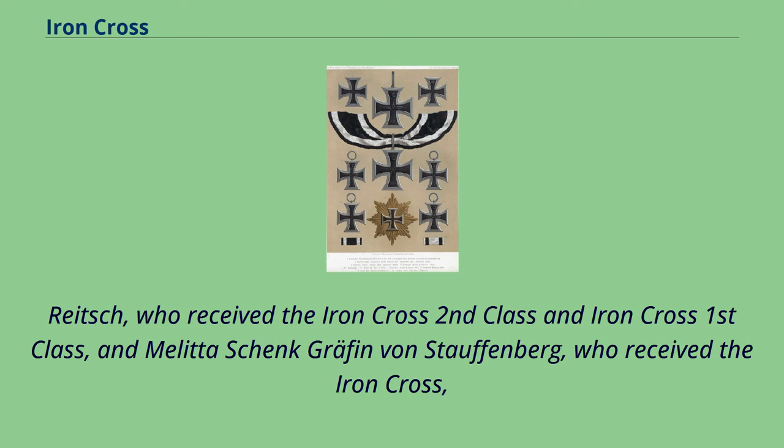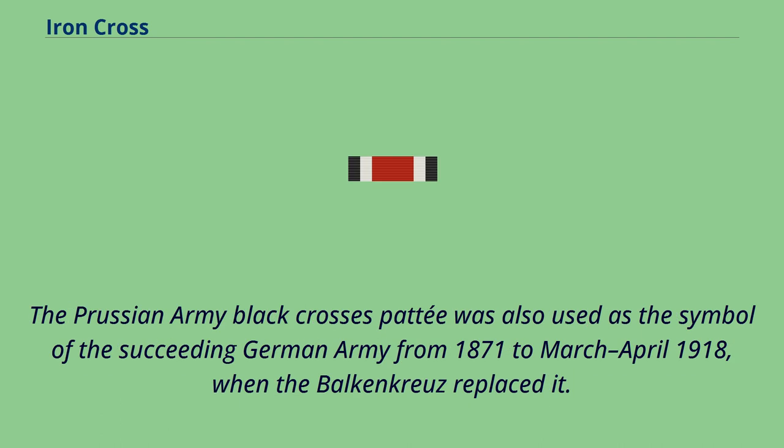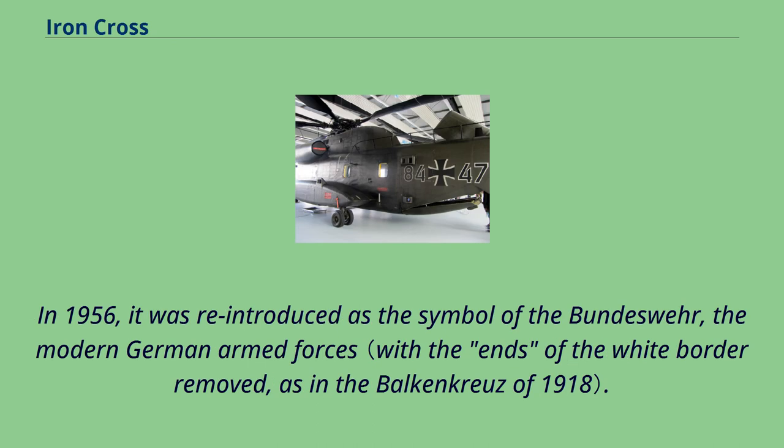Melita Schenk Gräfin von Stauffenberg also received the Iron Cross Second Class for being a civilian test pilot during World War II. The cross symbol's design — black with a white or silver outline — was ultimately derived from the cross pattée of the Teutonic Order, used by knights from the 13th century. The Prussian Army black cross pattée was also the symbol of the German Army from 1871 until April 1918, when the Balkenkreuz replaced it. In 1956 it was reintroduced as the symbol of the Bundeswehr.